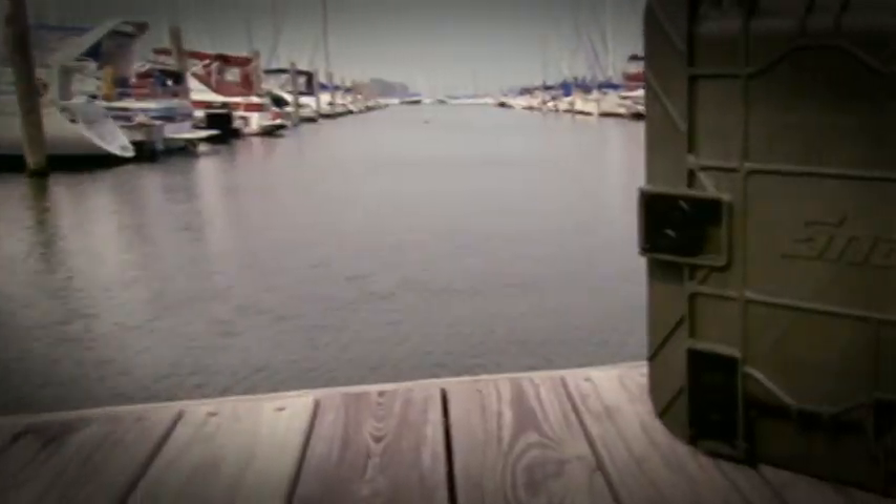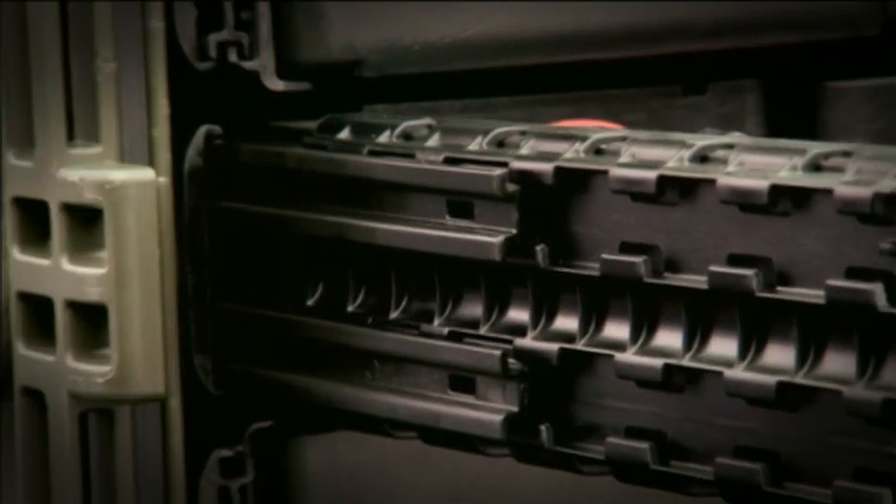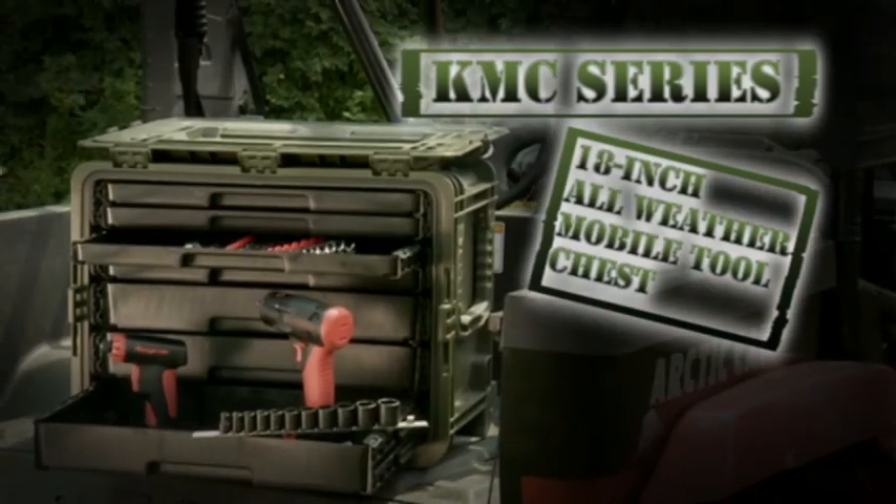What goes anywhere, carries your tools, floats, and is tough enough for the U.S. Army? It's not a tank, but it's built like one. It's the new Snap-on KMC Series 18-inch all-weather mobile tool chest.